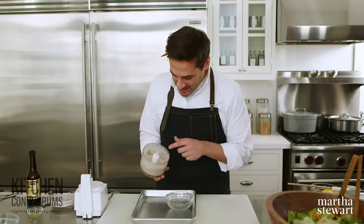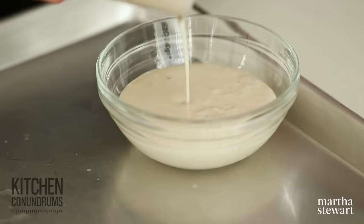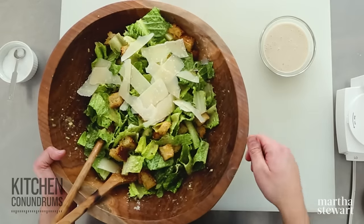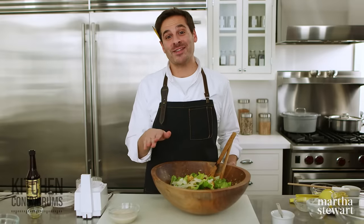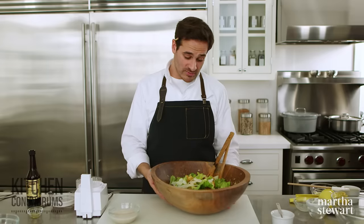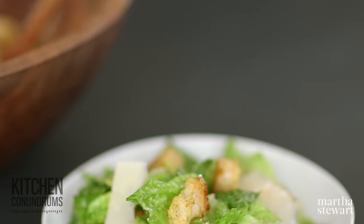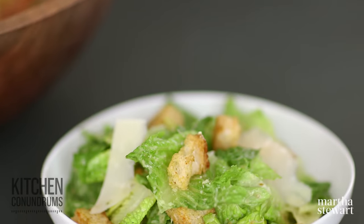You can see this is nice and thick. So whether you're making it on a weeknight in your blender with some pantry ingredients or you're doing the classic by-hand method, there you go — you know the tips, the tricks, all of the technique. You don't have to buy that store-bought stuff. And if you guys have any kitchen conundrums, we'd love to hear from you in the comment section below or reach out using the hashtag kitchen conundrums. Enjoy your Caesar salad, guys, and as always, click like and subscribe.